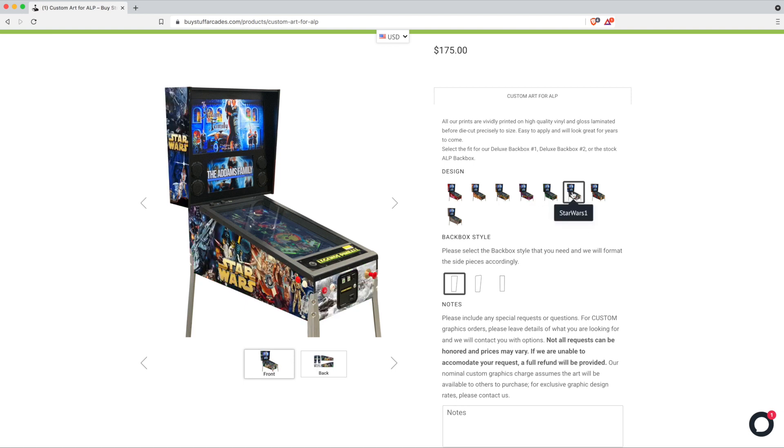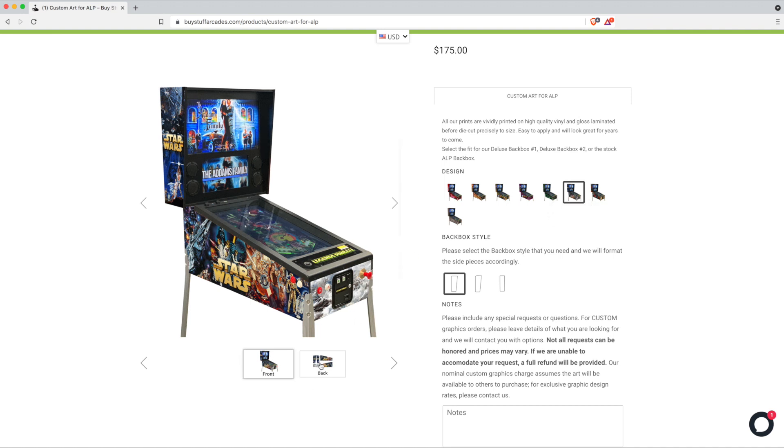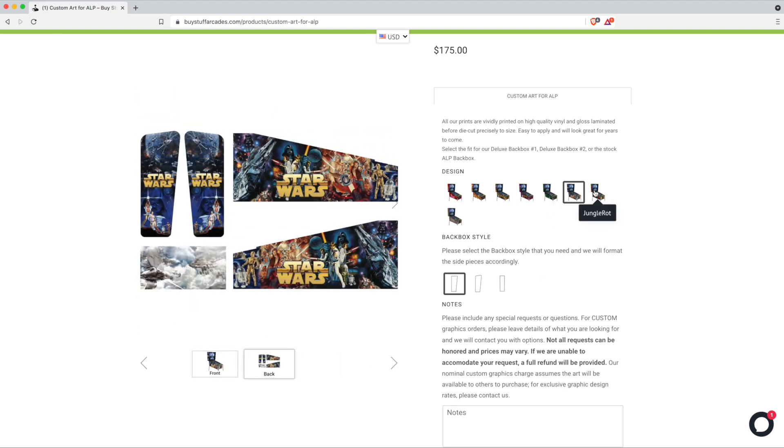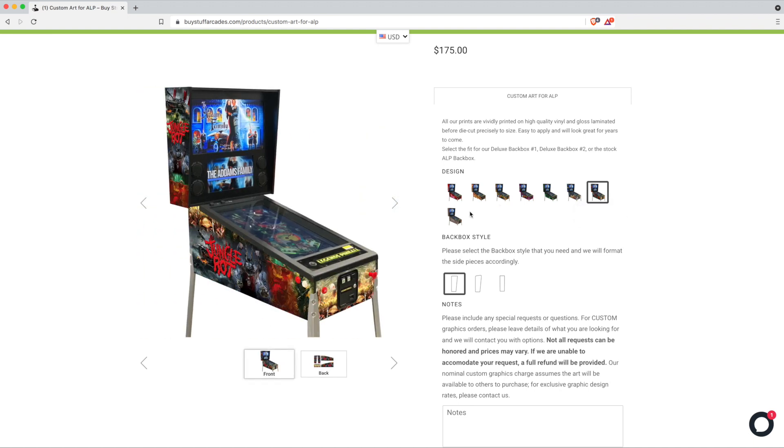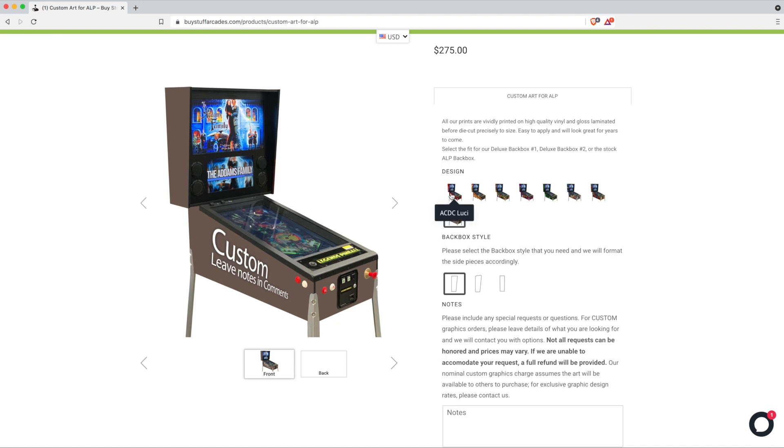If you don't see something that is right for you, we also have a custom art option where you can give us ideas on what graphics you'd like us to design for you. When you click that, you'll notice the price changes by $100 — that is an estimate, but most of the time we can do it for that cost. Read the description carefully for the details you should include, and the more notes the better.